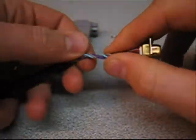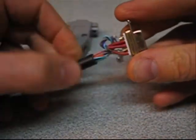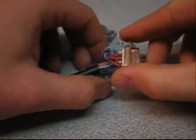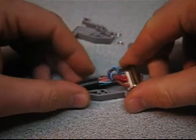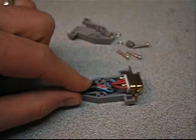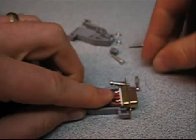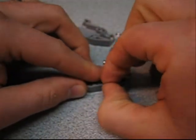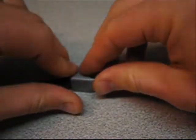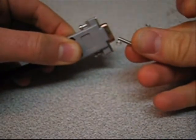Nice little assembly there. I usually put a little loop in it, and then we're going to assemble the clamshell — careful, these little screws go all over the place. I simply work it in here, press it in, and make sure it's not strained at all. Put the little screws in that hold it, assemble the top part of the clamshell, push it down, everything's in place, and then put the little screws in.